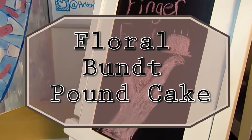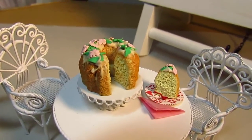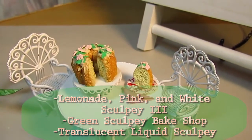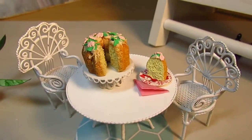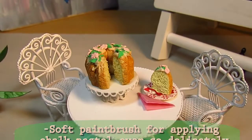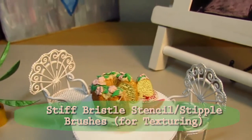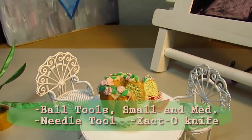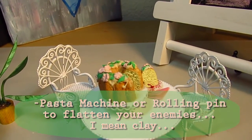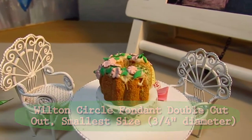Hi everyone, and welcome to Finger Food Miniatures. Today we're going to be making this really cute and simple basic bundt cake with these really cute and easy to make little flowers and leaves on top. I hope that you enjoy watching me make this. If you guys made your own little bundt cake and would like to Instagram me your little creations, please do — I am at Art by Karen E. Haley on Instagram. Just comment that tag in your post and I will get to see it, because I love to see when people make stuff based on my tutorials.